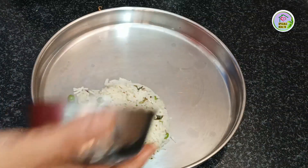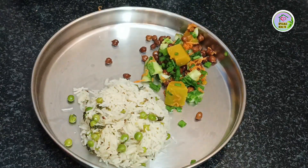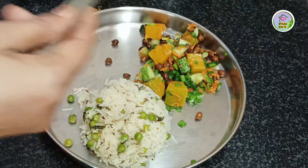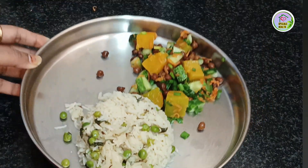Now it's time for plating. I am going to serve this pumpkin salad along with chickpeas pula — 2 scoops of pumpkin salad and a cup of peas pula. Looks delicious, isn't it?